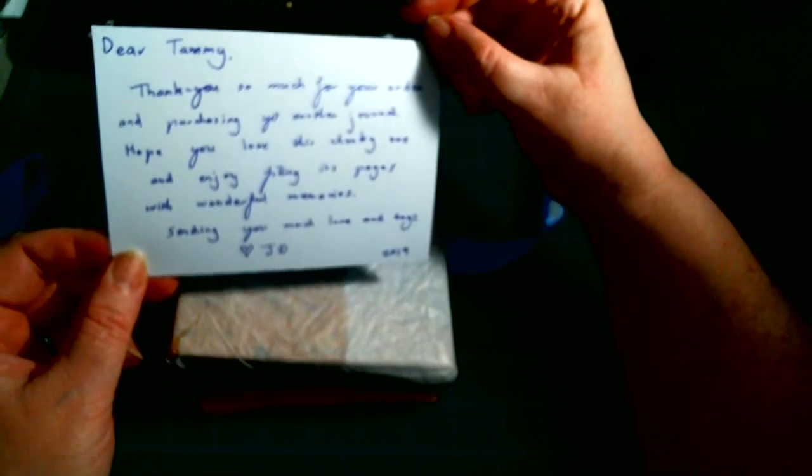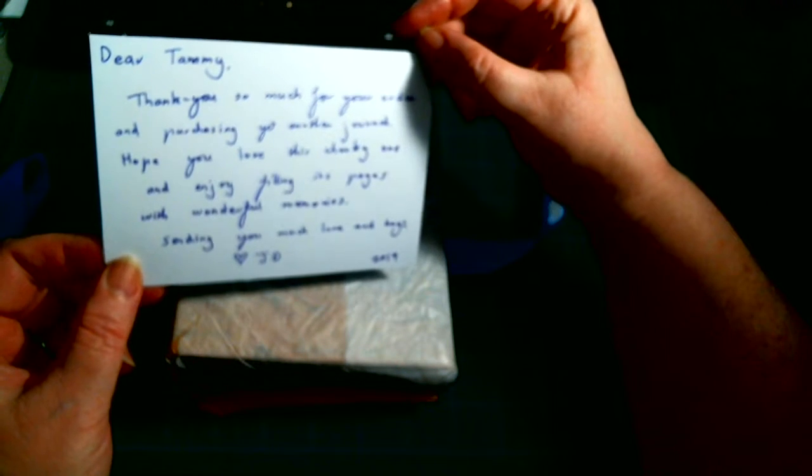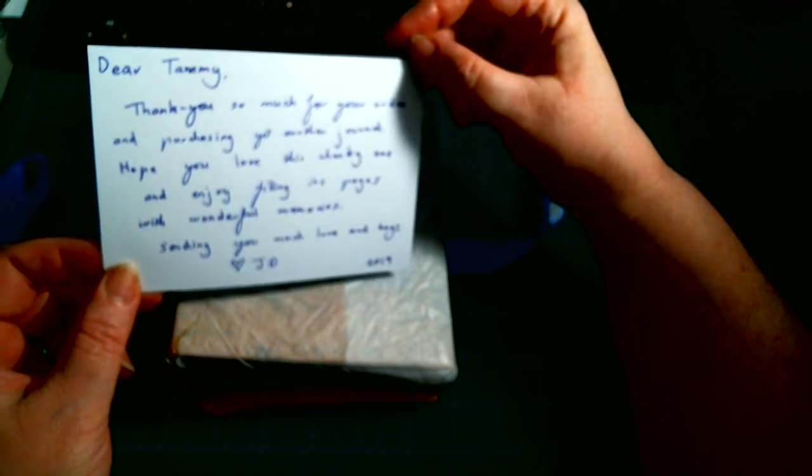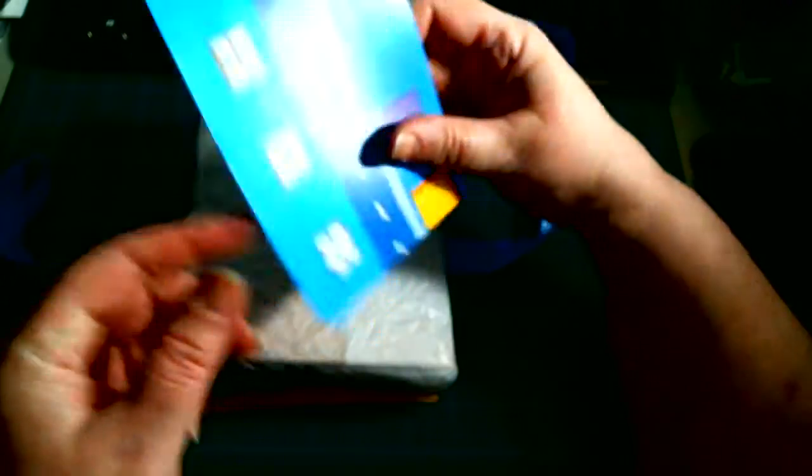Dear Timmy, thank you so much for your order and purchasing yet another journal. Hope you love this chunky one and enjoy filling the pages with wonderful memories. Sending you much love and hugs. JD. She is so sweet.